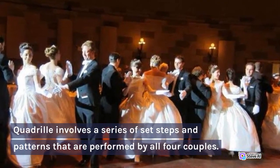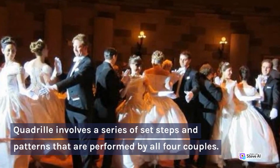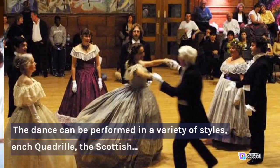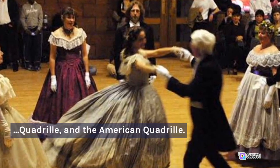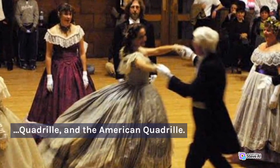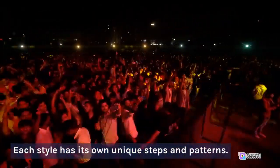Quadrille involves a series of set steps and patterns that are performed by all four couples. The dance can be performed in a variety of styles, including the French quadrille, the Scottish quadrille, and the American quadrille. Each style has its own unique steps and patterns.